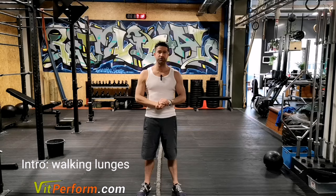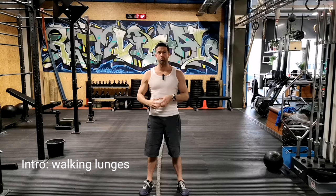Hey there, Arlen from Vitality Performance, and today I want to take you through walking lunges. With walking lunges, it's one of the most compound leg exercises available, but you need to take the steps — literally — to do it properly.